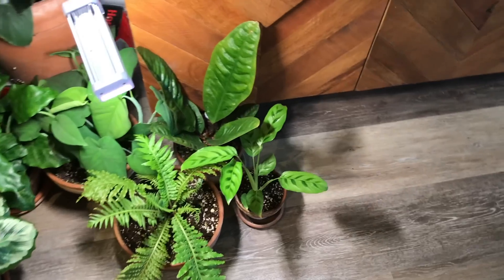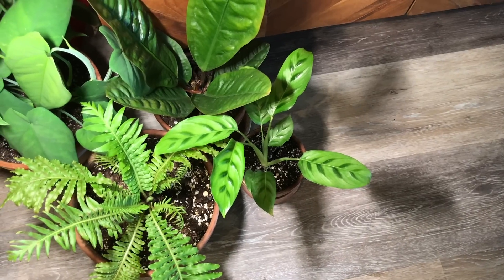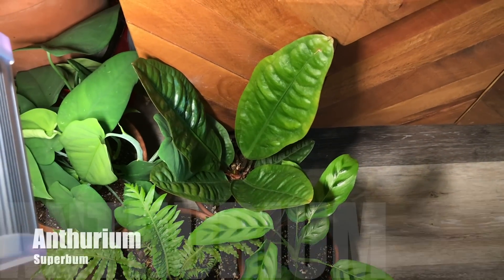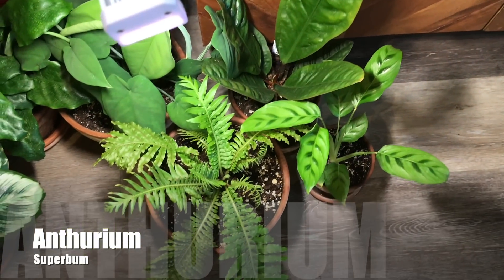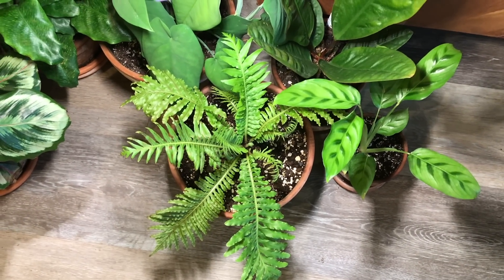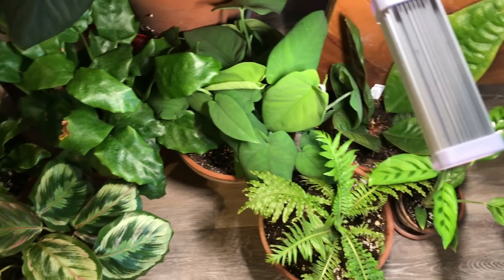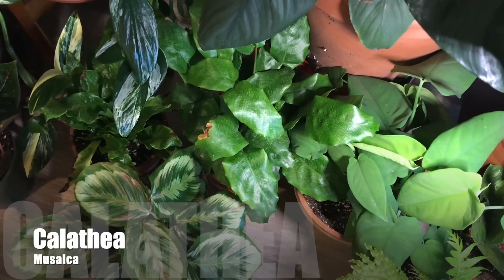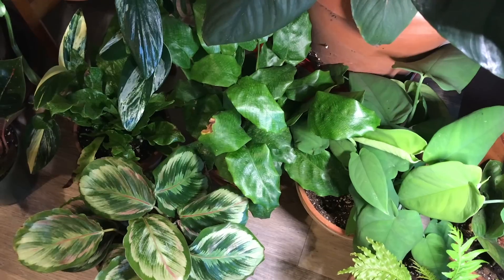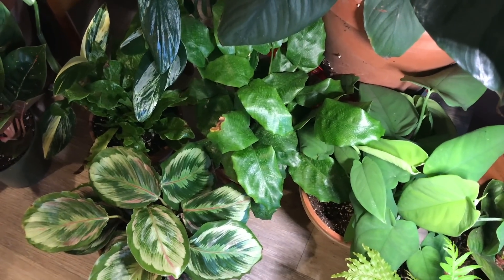And then if we come over here, I have a Calathea Leopardina — I saw a huge one in Connecticut and I was like if I ever see another one I'm going to grab it, because I'd love to have a big one. I have an Anthurium Superbum. A Fern Silver Lady which I rose from the dead — you can see it's doing so much better. Here's my Syngonium Macrophylla that I chopped up. And my Calathea Musaica, which had me so confused. I thought it wasn't growing, but this plant grows in spurts — it'll grow eight leaves at one time and then go kind of dormant, and then grow another flush. So that one's an interesting grower.